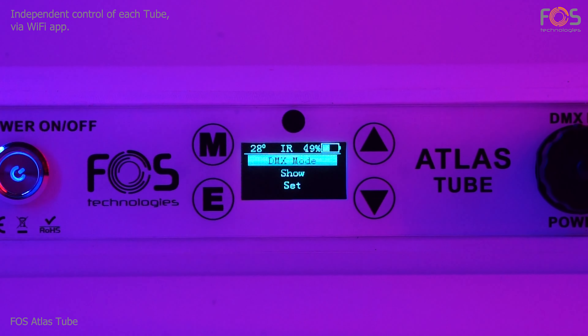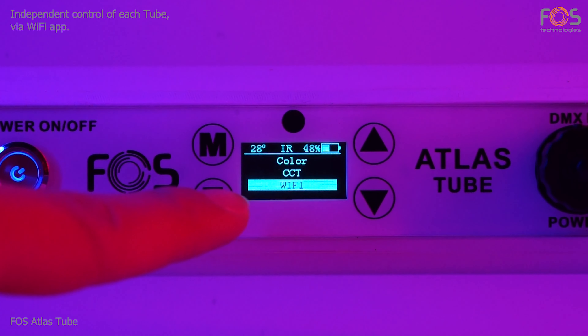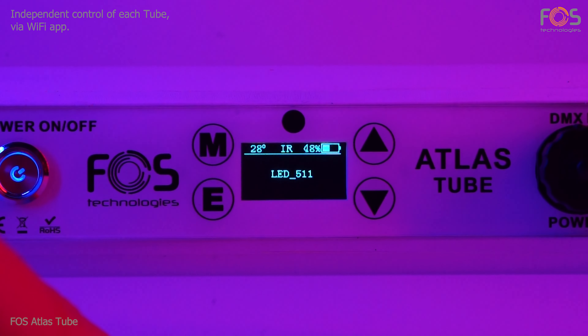Each tube can broadcast its own wireless network. You can activate the Wi-Fi function via the show menu. When activated, the tube's network ID will be shown on the screen.